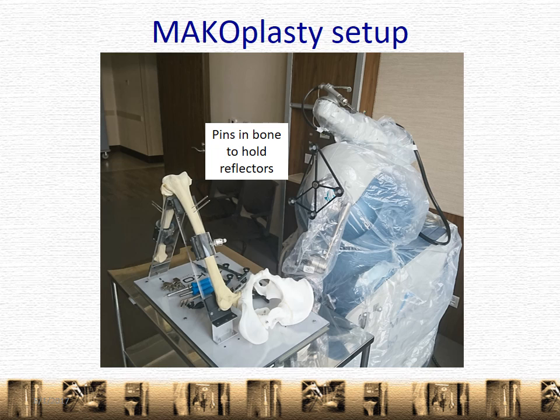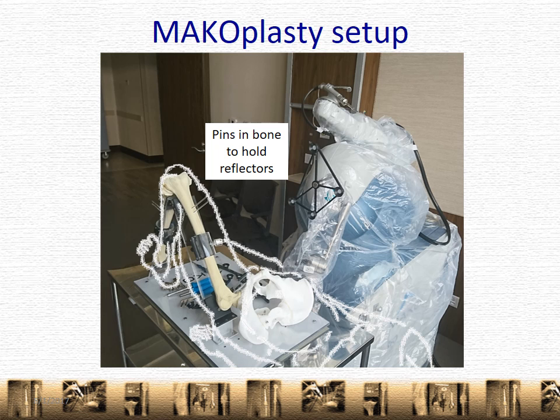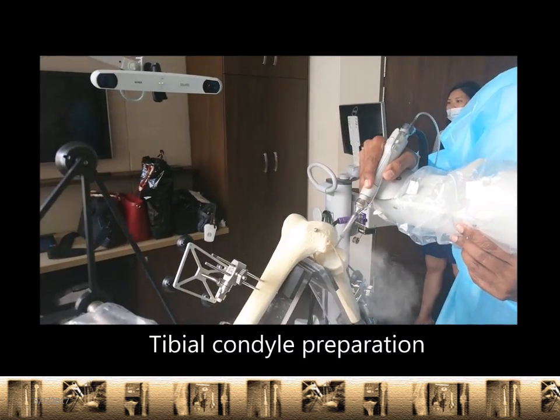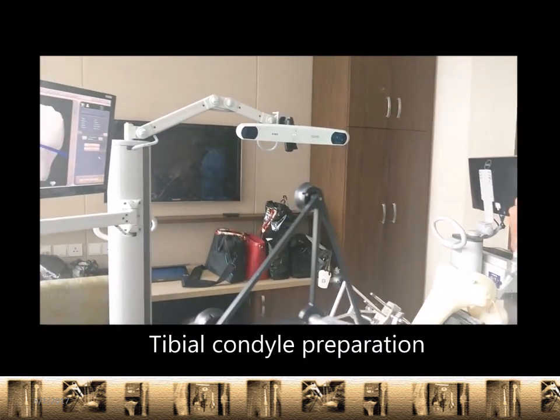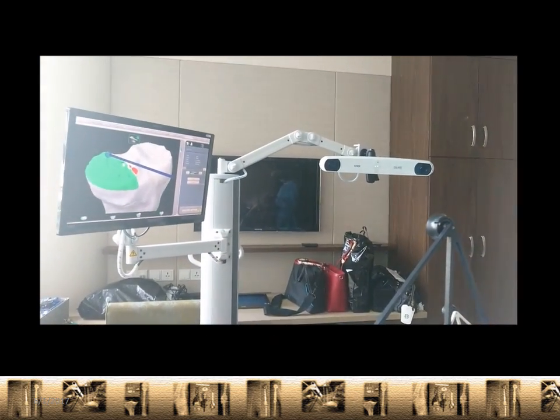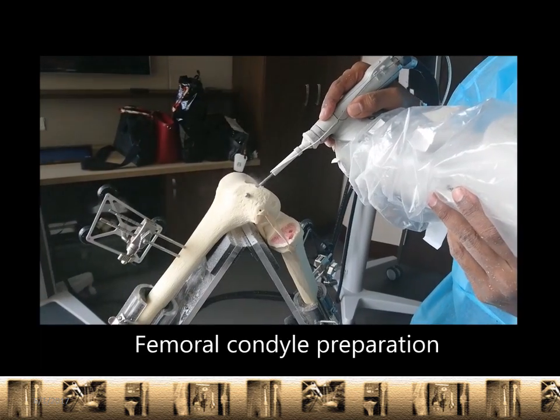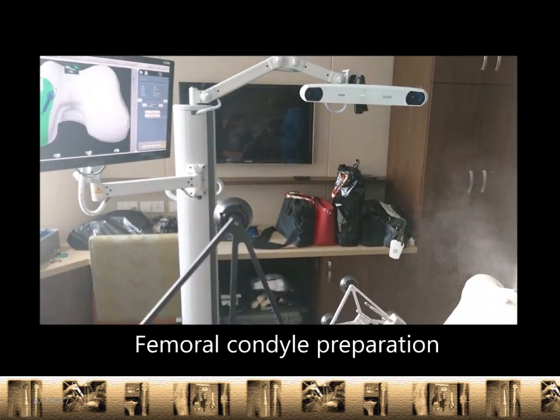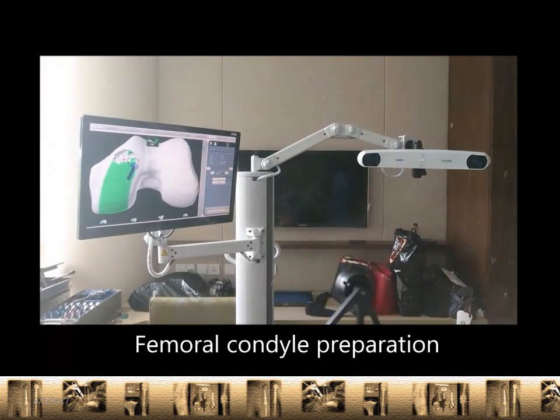This is the pelvis and the femur, or thigh bone, in the practice bones or saw bones. And this would be how a person would be positioned if lying down. So the video is here — immediately you see the tibial condyle preparation. And what should be apparent is there is no cutting; it's actually more of a burring, and we're following that up with the femoral condyle preparation.